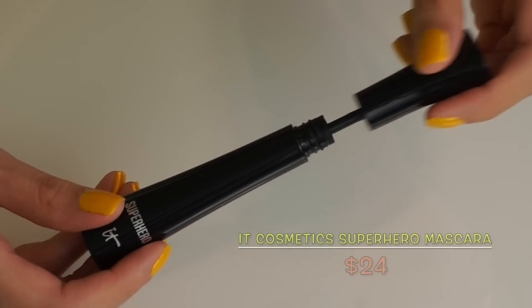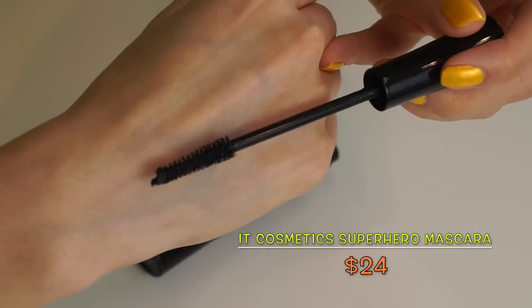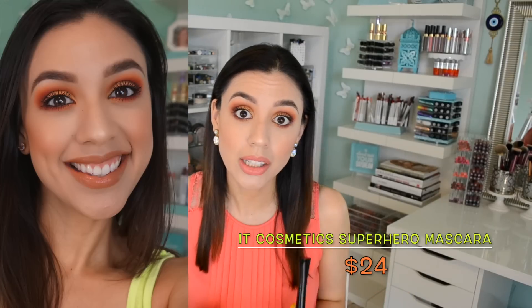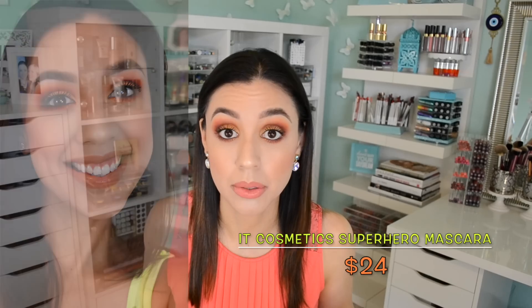The other thing on my eyes is this mascara. I mentioned it in last month's favorites, but I cannot help myself — I needed to mention it again. This mascara is amazing. This is the It Cosmetics Superhero Mascara — it is a superhero mascara. It looks like I'm wearing false lashes today and I'm not. This is just two coats of mascara, and look at the results it gives you. I've been trying it for more than a month, and it still hasn't dried out.